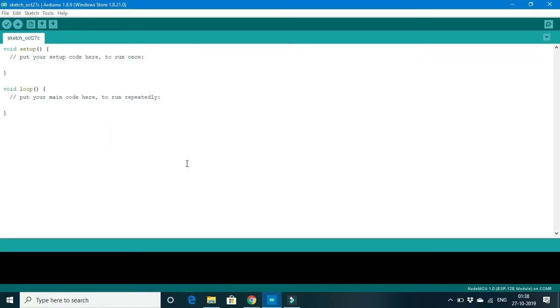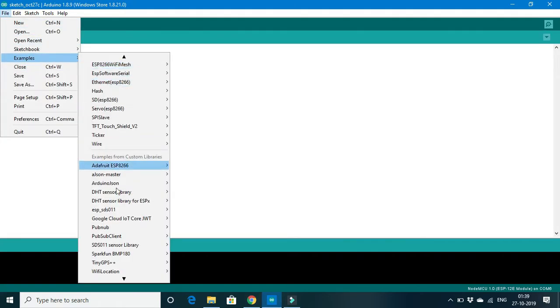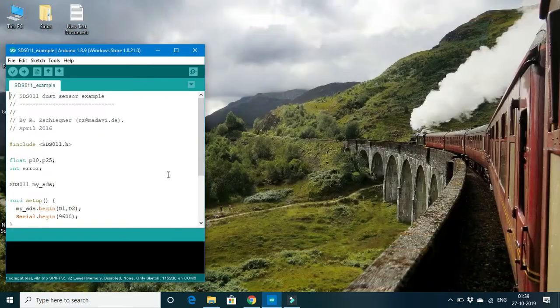The best part of these libraries is that they also come with a working example when we include the library in the IDE. Similarly, the SDS011 sensor library also comes with an example. To fetch it, please go to File > Examples and search for SDS011 sensor library. Under this library there is an example — click it and it will be opened.